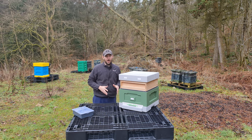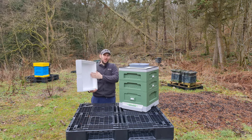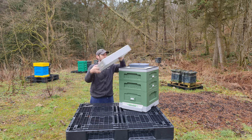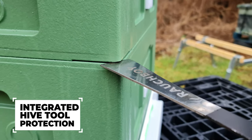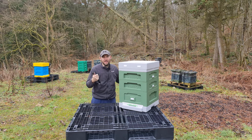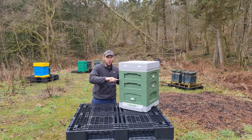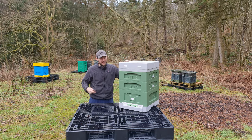This is a really, really good hive and I can't see anything on the market at this moment in time that comes anywhere close to this product. A couple of things I forgot to mention: the roof has enough depth for fondant but also enough to keep the feeder inside at all times so it stacks away nicely. It also has integrated hive tool management — you've got space to get your hive tool in and crack the boxes without doing any damage to the poly, with plastic protection in there as well.